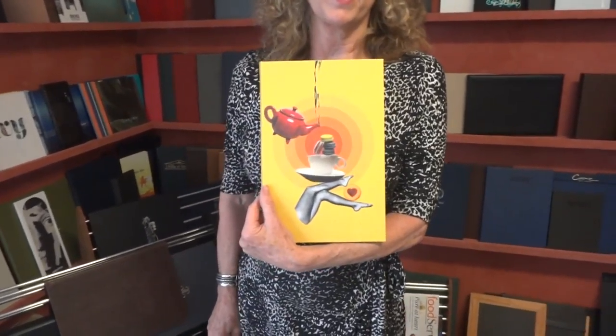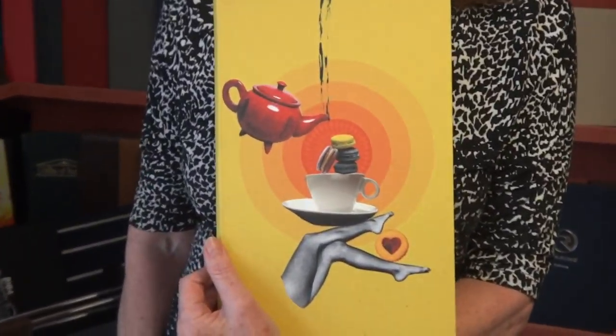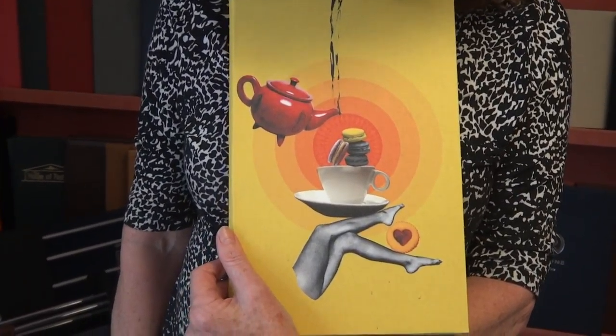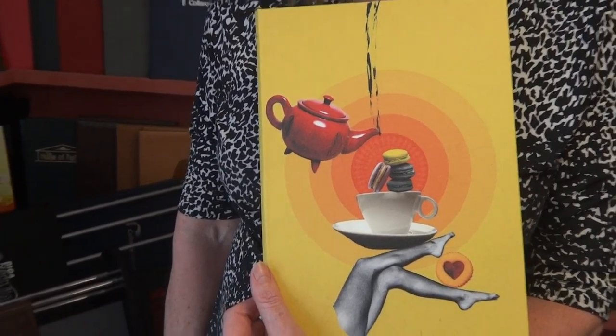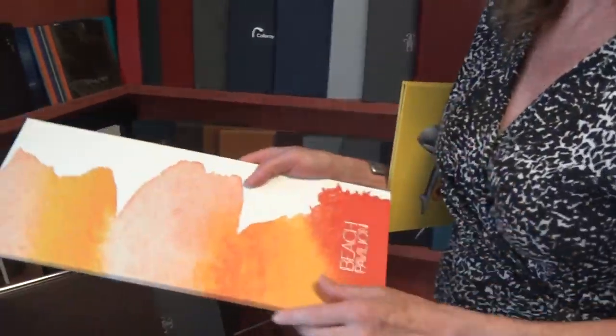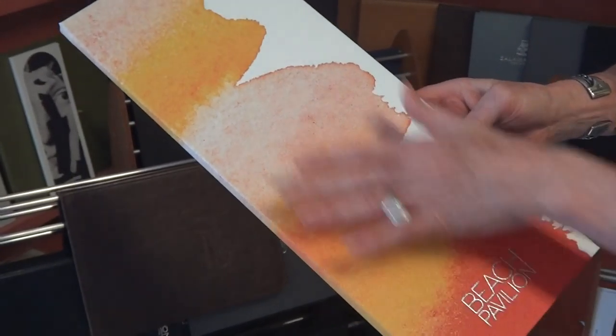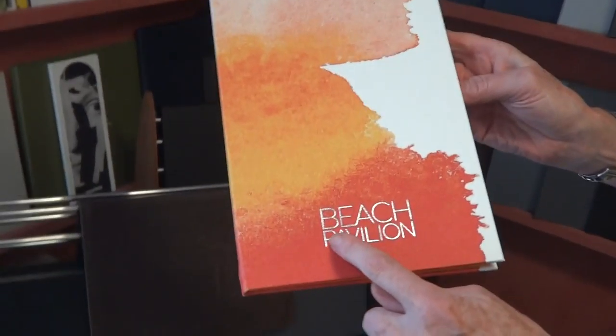Here's an example of a graphic design that's been printed in CMYK onto white buckram. Here's another version just to show different sizes that can be done — that's just buckram on the inside, but that's CMYK and silver foil.